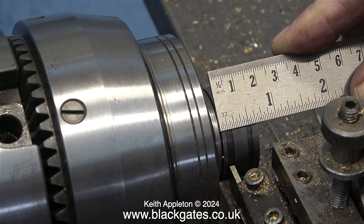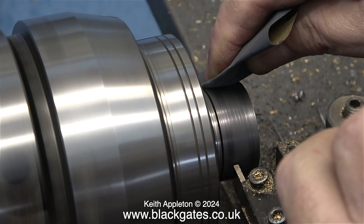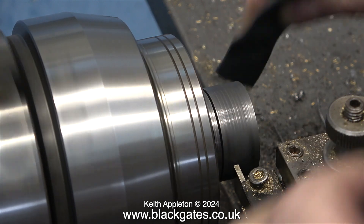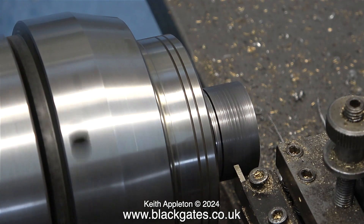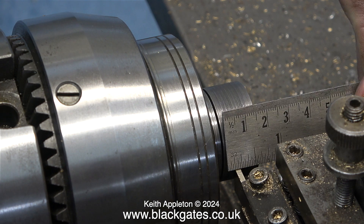This job demands that you machine two grooves in the piston, both of them one eighth of an inch from the front and rear of the piston. An easier way in my opinion is just to measure from the edge of the piston to where the parting tool is. Here, using a piece of wet-and-dry sandpaper I'm removing the marks to avoid confusion, and here I'm applying the well-known rule: measure twice and cut once.